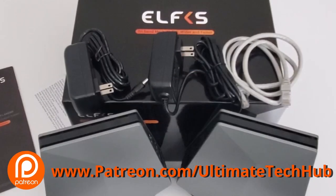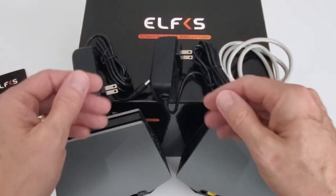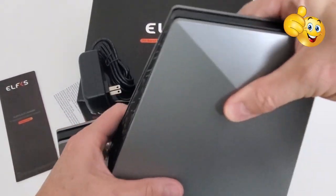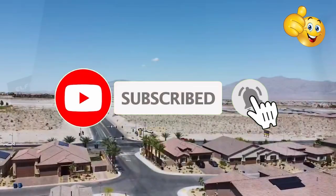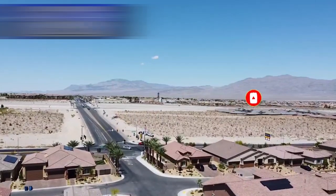If you like this video, give it a thumbs up and share it. If you love it, hit subscribe to keep this channel alive. Thank you again for watching — I really appreciate it. Have a great day!